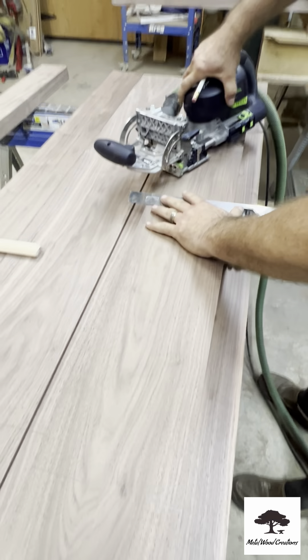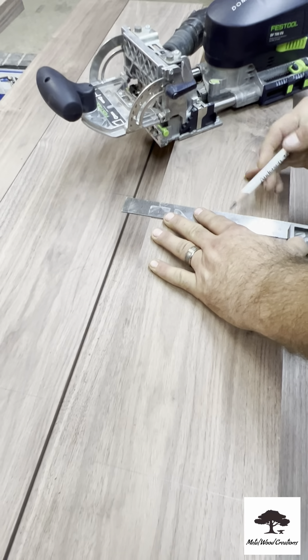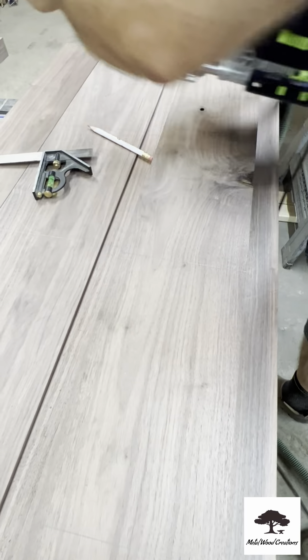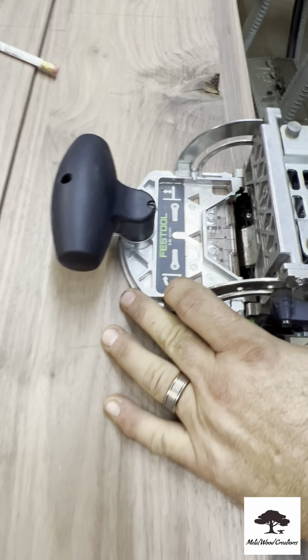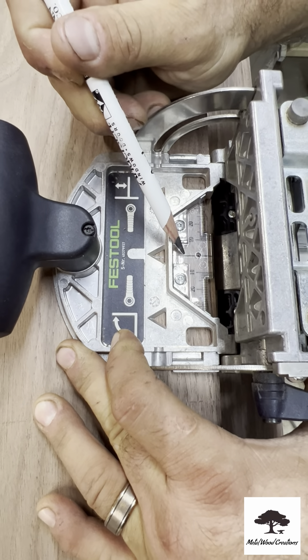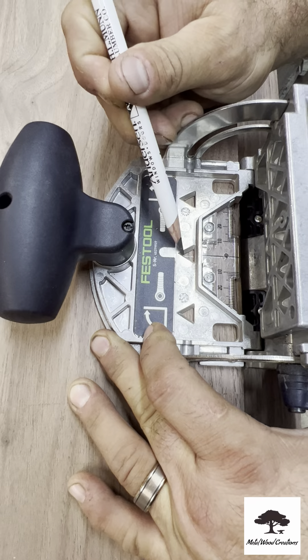So first, Randy's marking out where he's going to line up his marking gauge. You want to make sure it's dark enough that you can see it, and also long enough so that you catch it. There are two gauges — the clear one is where you want to line up, but you've got an auxiliary point that really helps hone in on that line.